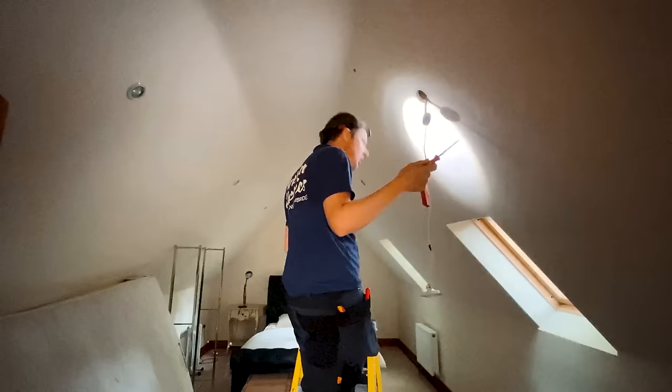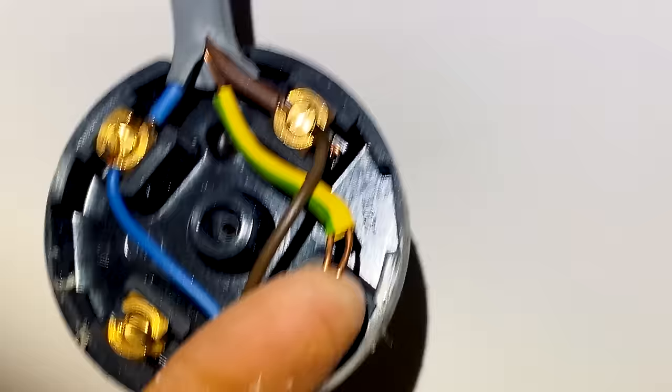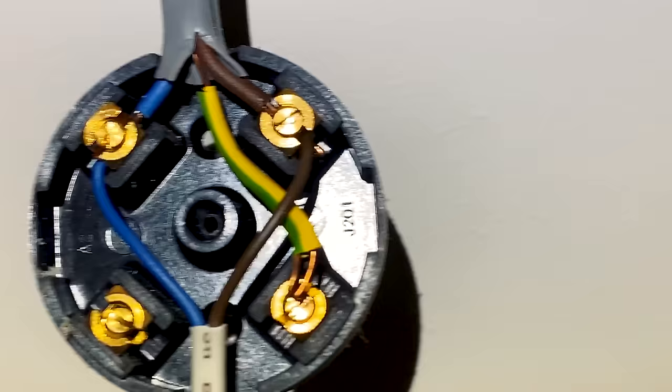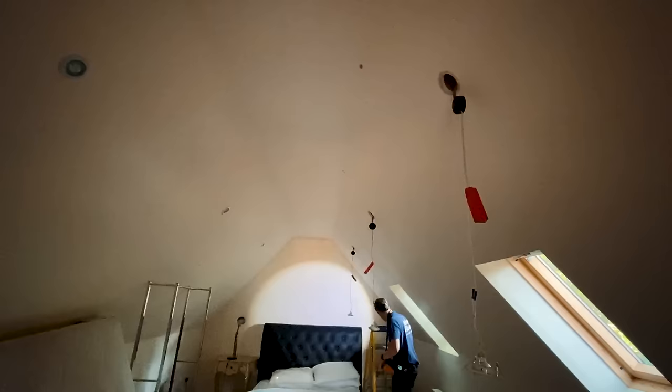This junction box is loose - never been connected in properly - but they are in the same sleeving together and they do look like they're kind of twisted together, so probably the earth continuity is going through to these. They just need popping into that terminal properly, so I'll do that now. Just doing a continuity test and I've got a reading of 0.21 ohms - so the reading has halved.